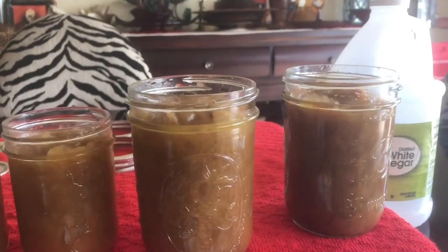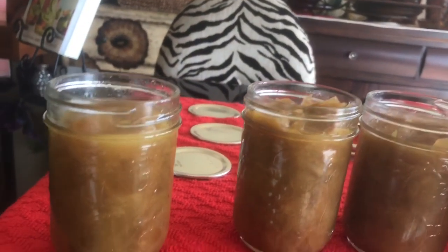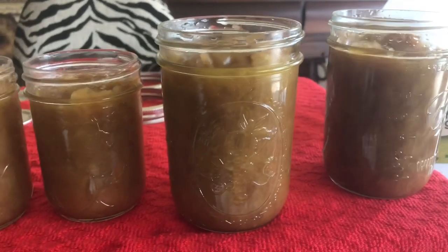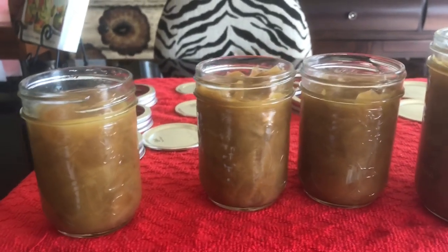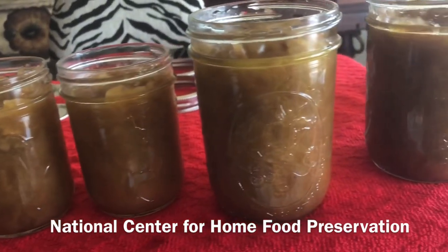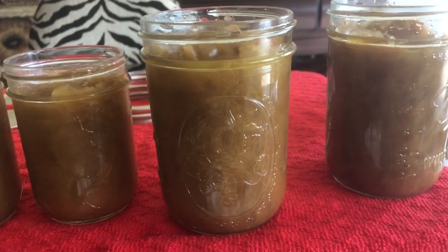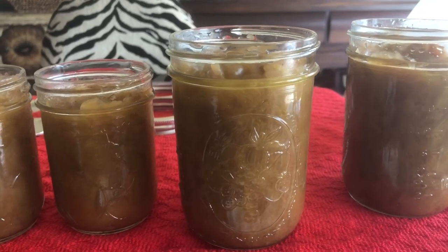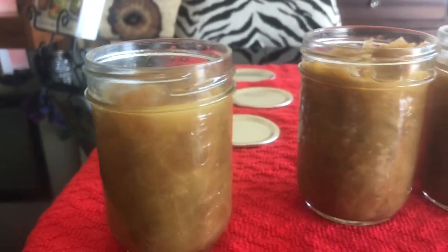This is where my training as a cosmetology educator comes in, because I had to instruct sterilization and sanitation. When you pressure can, you will sterilize what is in the jars — the lid and everything in it. That's why Ball and the Preservation Agency for Home Canning recommend that you no longer boil the lids. I agree with the experts, because I know what that pressure canner will do to any non-beneficial bacteria in your jars.